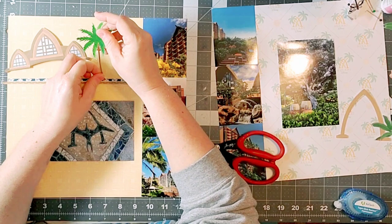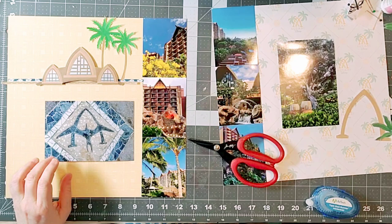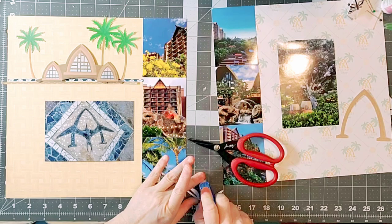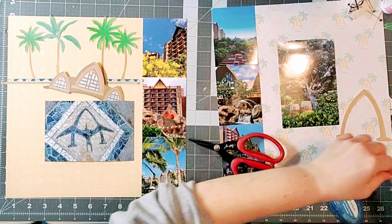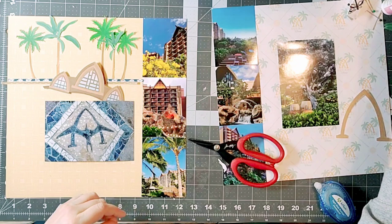I was going to tuck this element underneath the ribbon, but I glued the ribbon down too soon, so we're just going to work with it and make it happen. I really wanted to have two major cluster areas — one at the top and one toward the bottom right — and the purpose of this is to draw your eye across the page and toward the spots you want people to look at, especially since these elements span two pages.